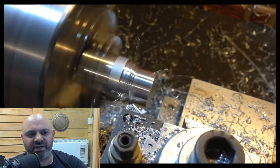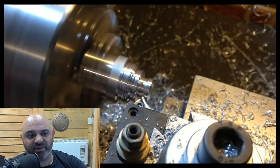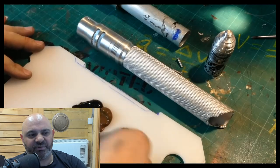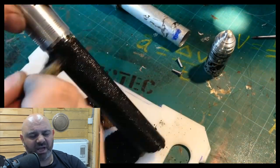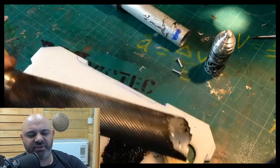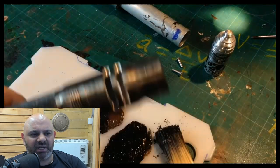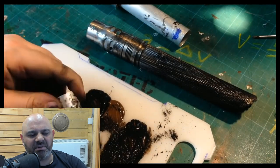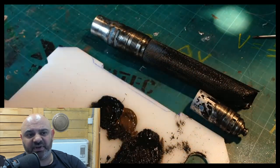What he's doing now for the pommel is identical to what I did — exactly the same way of doing it. Now he's going to weather it and stuff. He's doing a brilliant job, absolutely brilliant job. I'm a little envious of the way he's doing it, going about it the same way as me, and it looks fantastic.